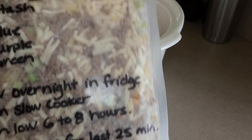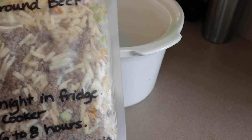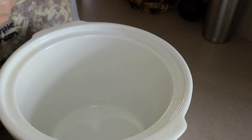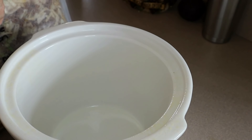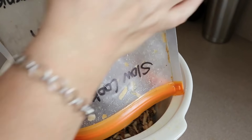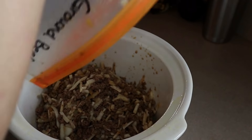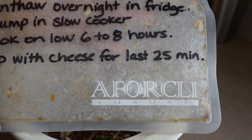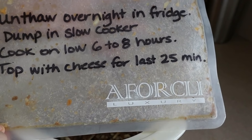It's time to make the slow cooker ground beef hash. After you unthaw this in your fridge overnight, I spray my crock pot with olive oil spray. Then just dump the whole bag right in there, and we're going to cook it on low for six to eight hours. For the last 25 minutes, we'll top it with the Velveeta shreds.